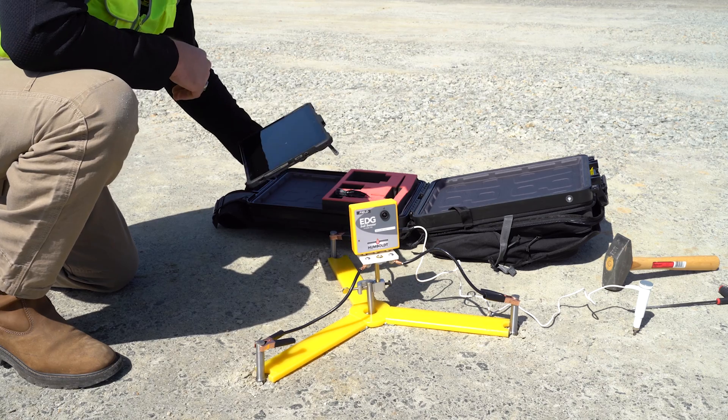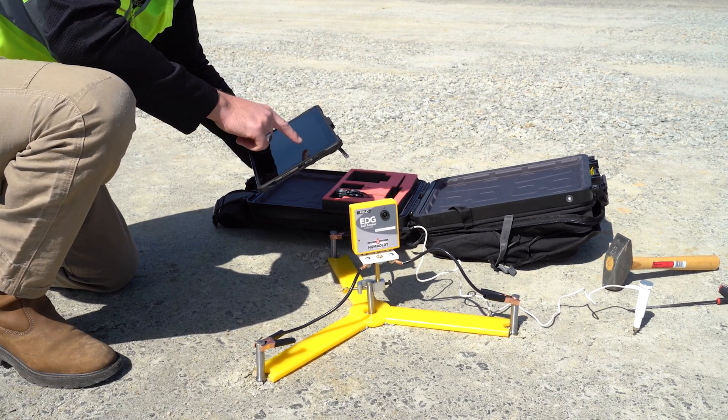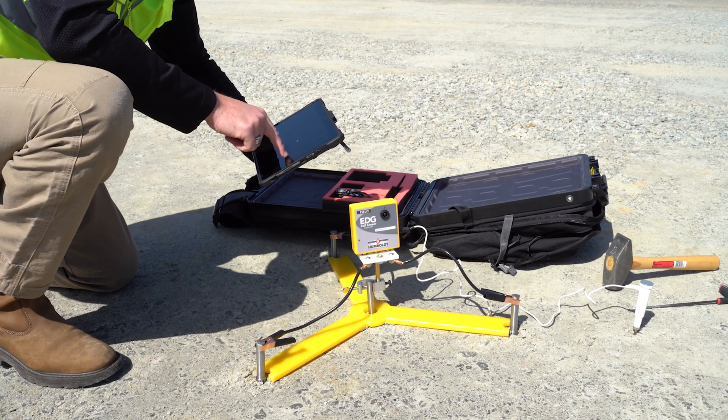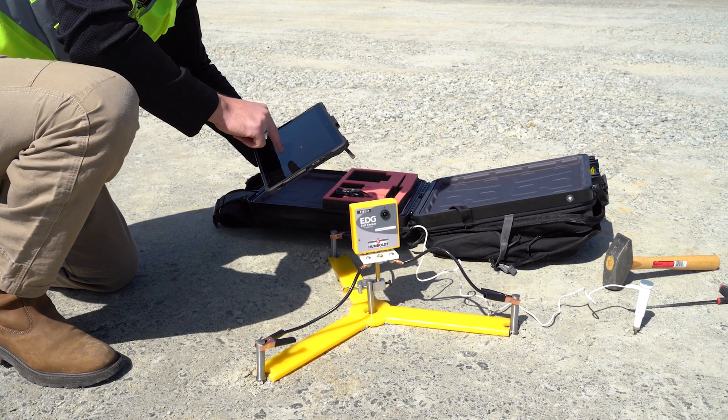Humboldt's new EDG-E electrical density gauge provides a nuclear-free method for determining on-site, real-time percentage compaction evaluation, as well as moisture and density levels for compacted materials typically used in roadbeds and foundations.